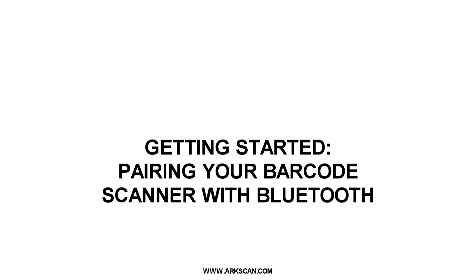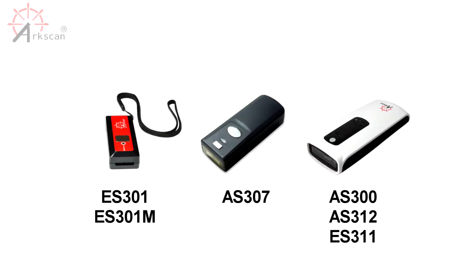We're going to talk about how to pair your barcode scanner with your iOS device. Before we begin pairing, we recommend your barcode scanner to be fully charged. It should take two to three hours to charge your scanner. You can follow these instructions for all of the following barcode scanners you see on the screen.